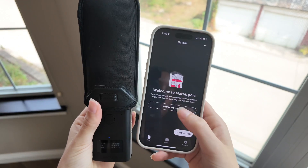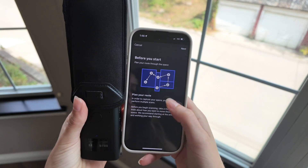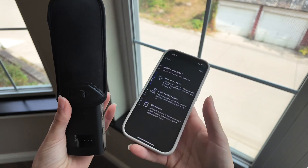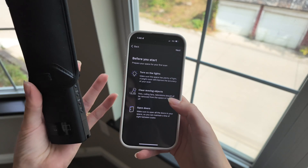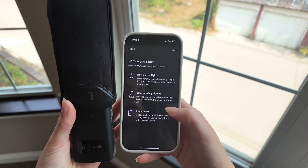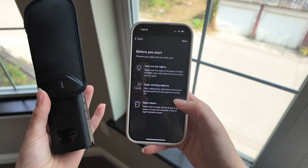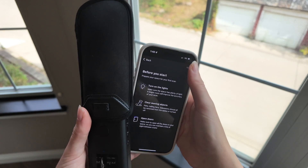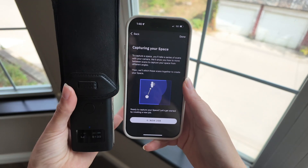Right when you get the app, you can see a couple little tutorials on different tips — like planning out your route, turning on all the lights, moving objects, turning off the fans, making sure pets are not in the way. Something really helpful is to open up all the doors in the space so you can maintain line of sight between scans. Zillow and Matterport are similar but different in the way you're actually scanning with the tripod and camera.